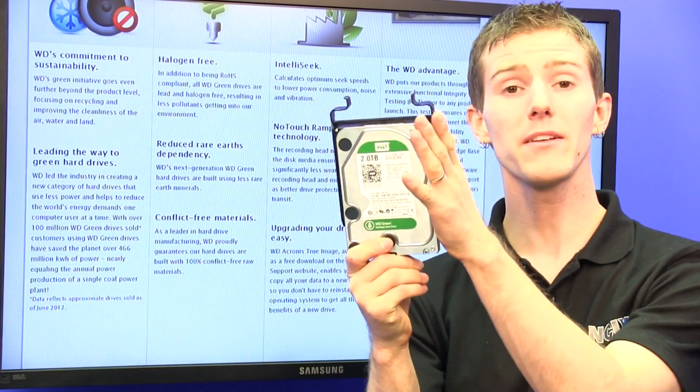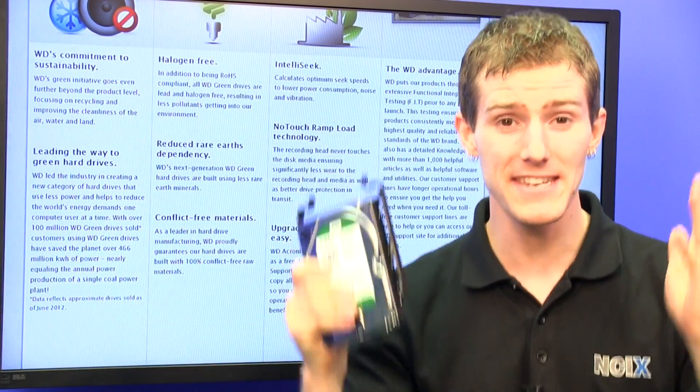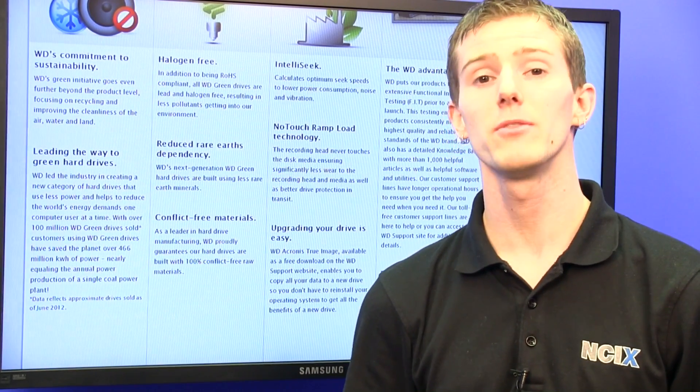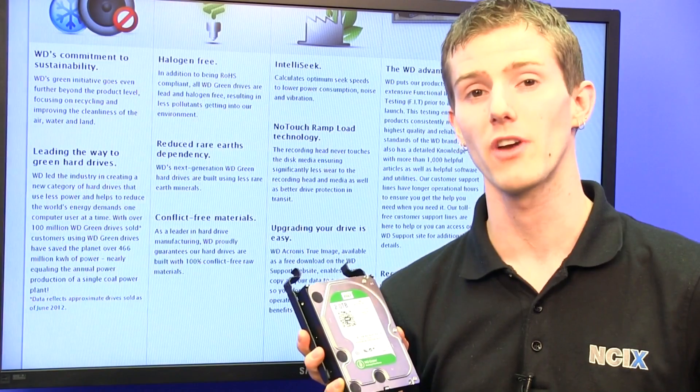If WD hadn't produced these drives, literally an additional coal power plant would have had to be running for an entire year to make up for people using less efficient drives.